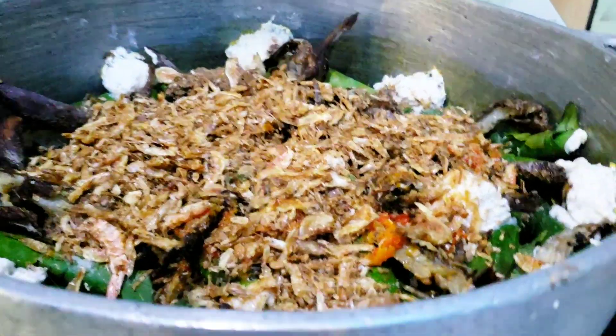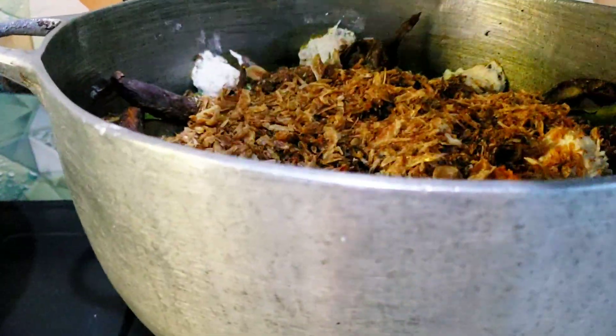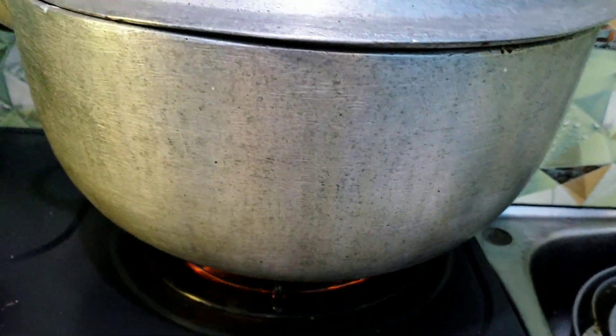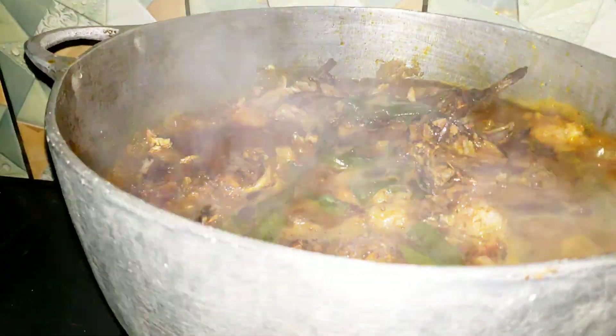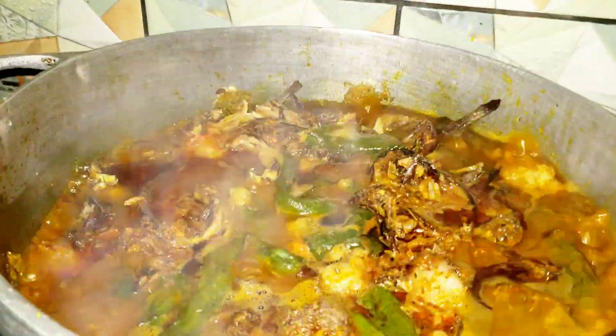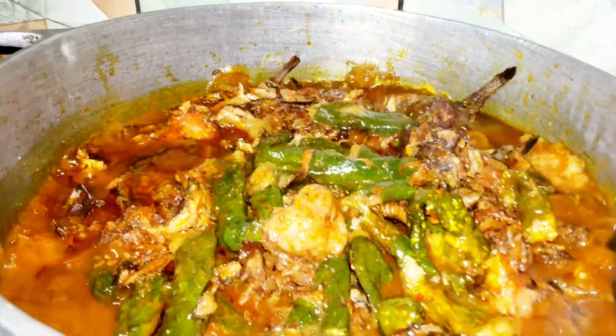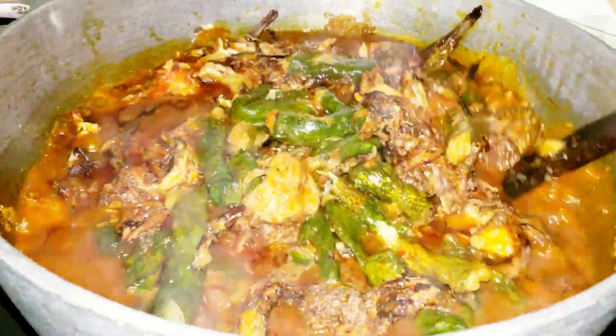I equally added my pepper and crayfish, then let it boil for some time. After that, I poured one cup of water, covered it, and waited for some minutes. There's our food — it's almost getting ready.